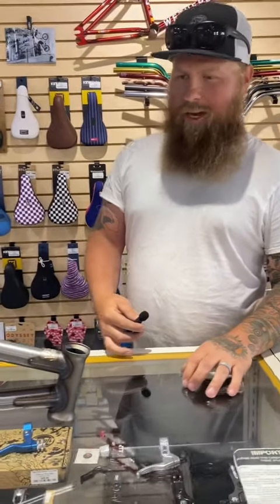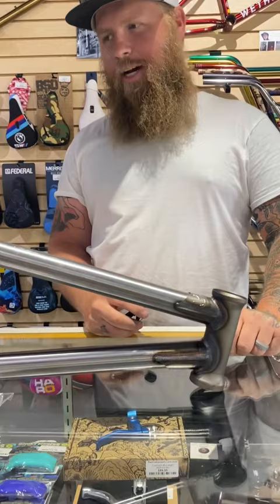Here we go. This is Kyle. We got the Corey Walsh frame, 21 top two. It's completely raw — there's no clear on it whatsoever.